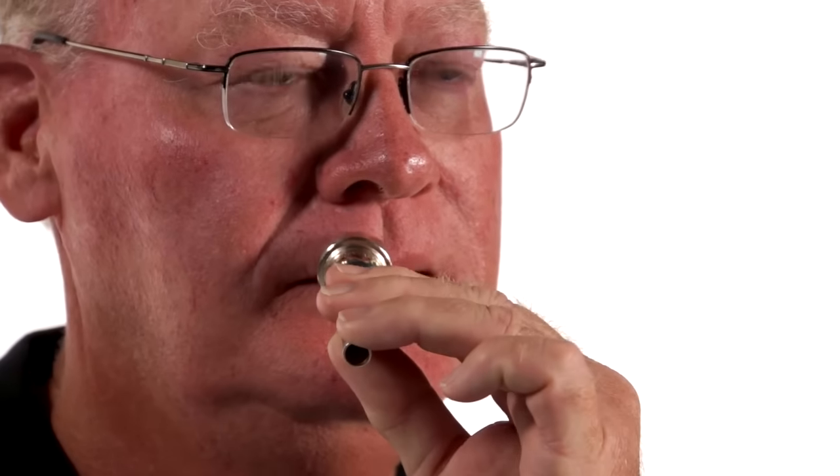Now let me show you with the visualizer and the mouthpiece how not to place it. You want to make sure that you're in the middle of your mouth. You don't want to be over to one side or the other. That's called playing off to the side of your embouchure. Don't play off to the side — play in the middle. Unless there's something wrong with your teeth, definitely go for the middle of your lips.